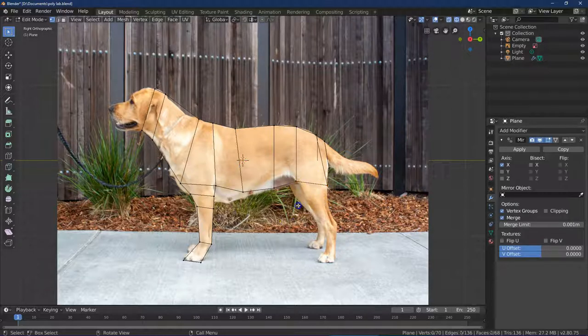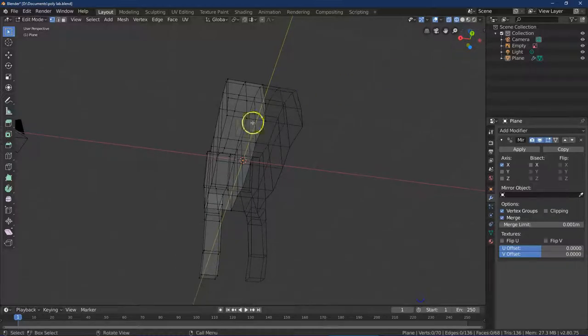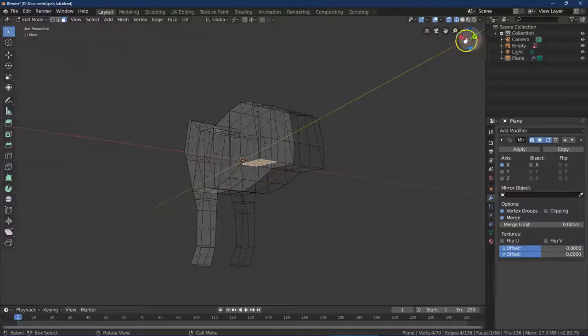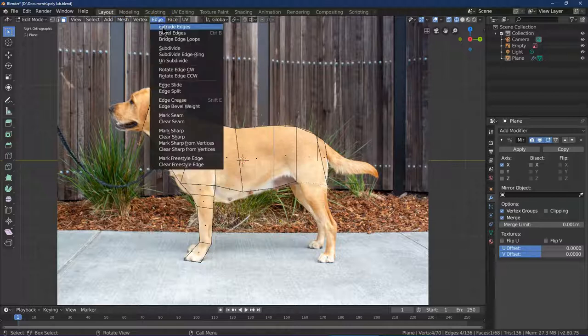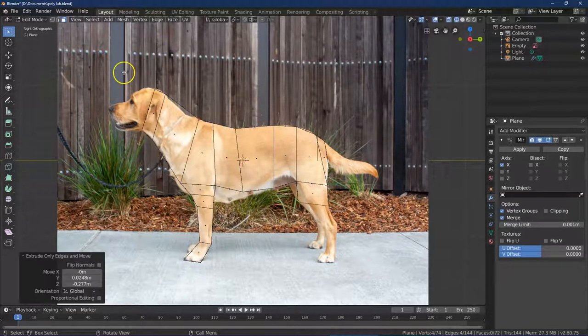I'm going to go into face select mode — you have to be careful because you could select multiple sides. Once you've gone into face select mode and clicked on the face, go to Edge, Extrude Edge — that way you know it's the correct edge.